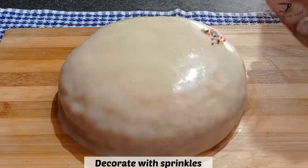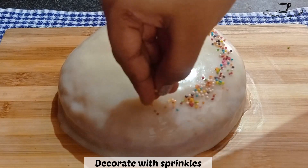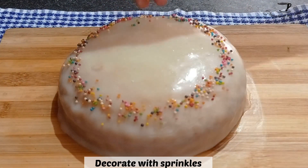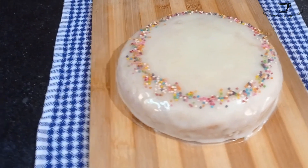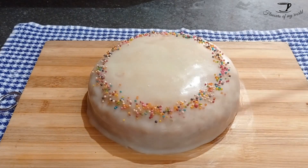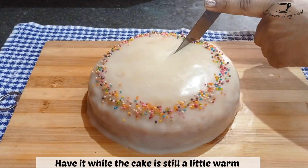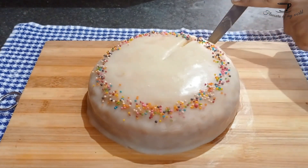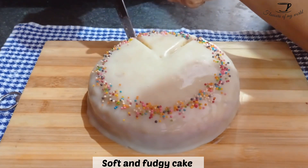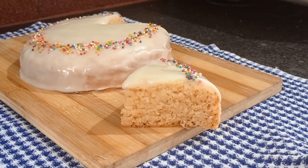Cover the cake and decorate it any way you want. I have decorated it with colorful sprinkles so the color combination looks lovely. You can also decorate it with grated white chocolate or white chocolate chips. Your cake is ready to serve! Serve this cake while it is still warm, as that is the best time to enjoy a mud cake. As you can see, the knife is going through the cake so easily — it is a really soft cake. You guys need to try this!